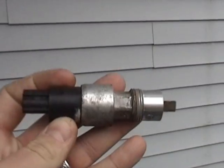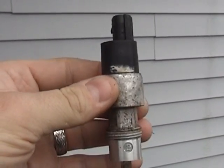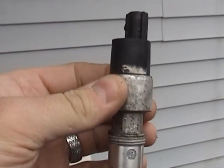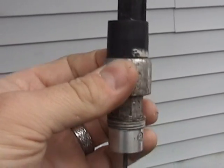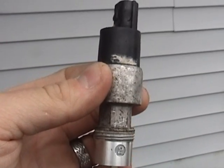This is actually the old one — I already took it out of the car. It sits on the passenger side of the transmission right by the differential dipstick. Now this is native to the automatic models; the manual models may have some kind of speed sensor but it's different and might be mounted in a different location — not something I ever had to deal with.